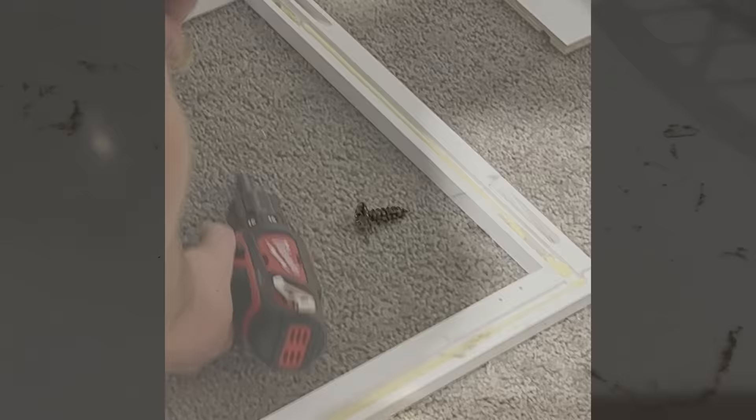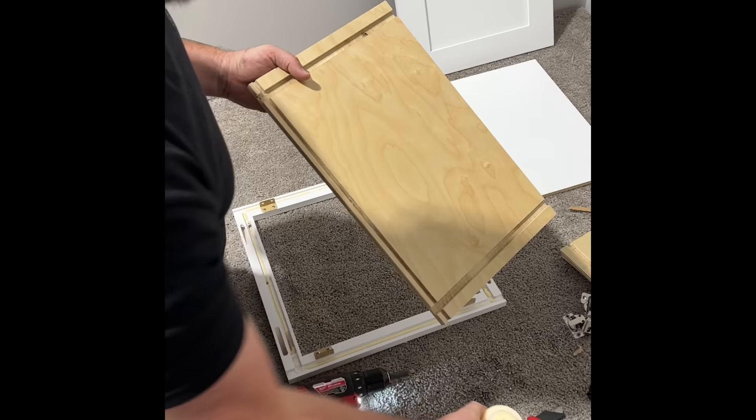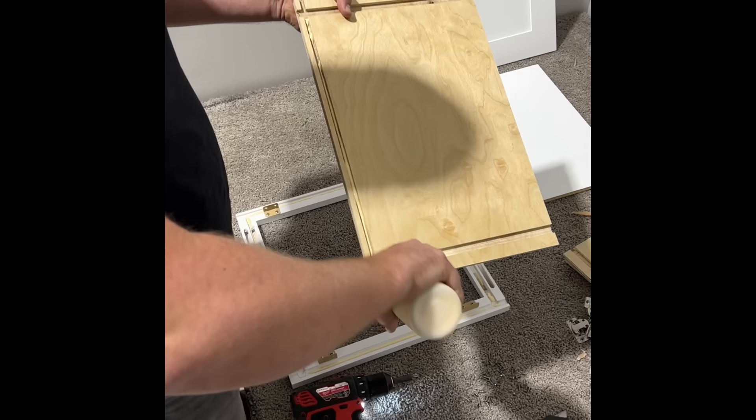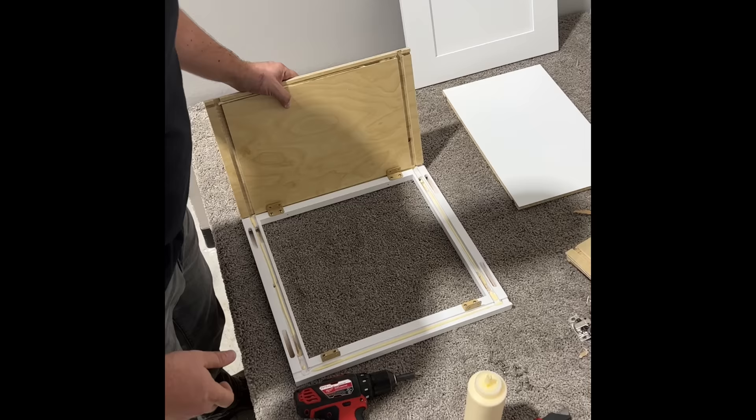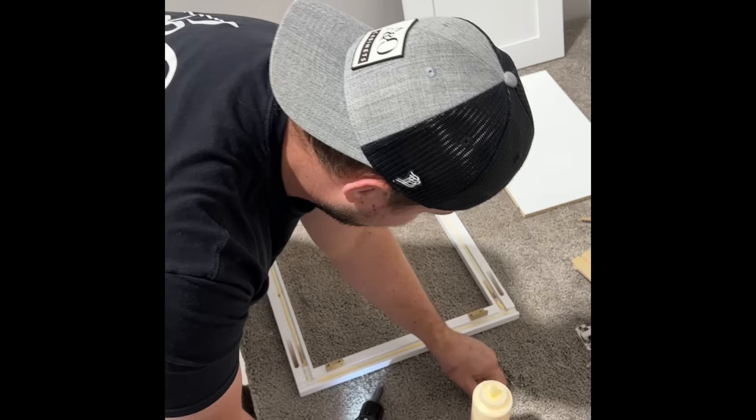Now I'm going to find my side panels and run a bead of glue in the smaller dado. I'm going to place it in the dado that runs all the way across the face frame — it'll only fit in one way. I'm going to attach it with short pan head screws, then repeat the same process for the other side.